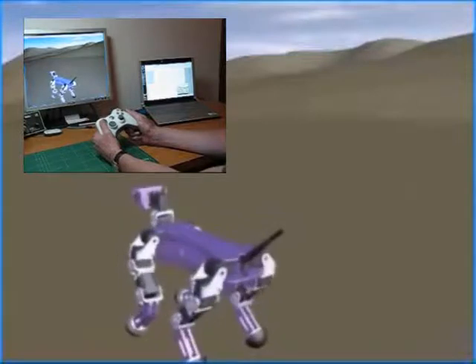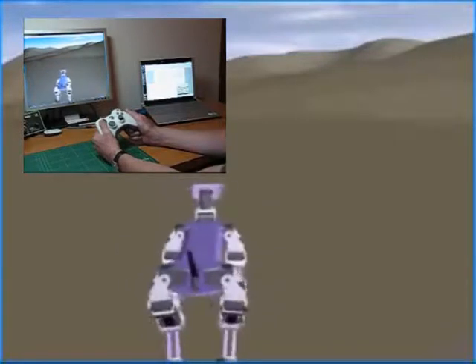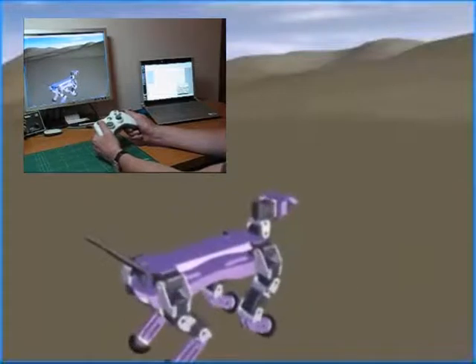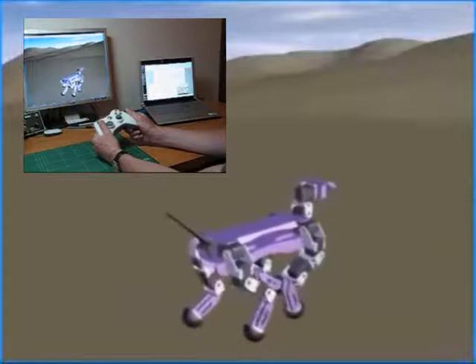Behind the scenes, this is using the standard dashboard service, which is supplied with Robotics Studio, and my custom walking service, which uses the dashboard's left and right differential motor speed signals to come up with directions for the walking gait.